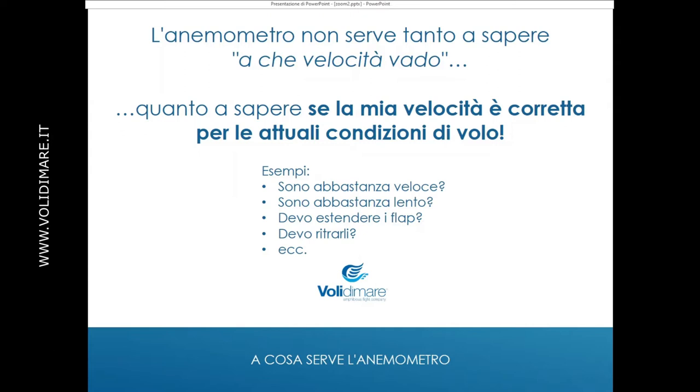Vedete che l'anemometro non è uno strumento puramente semplice, tipo il tachimetro della macchina. È uno strumento di sicurezza, che mi dà delle indicazioni importantissime per la sicurezza del volo.